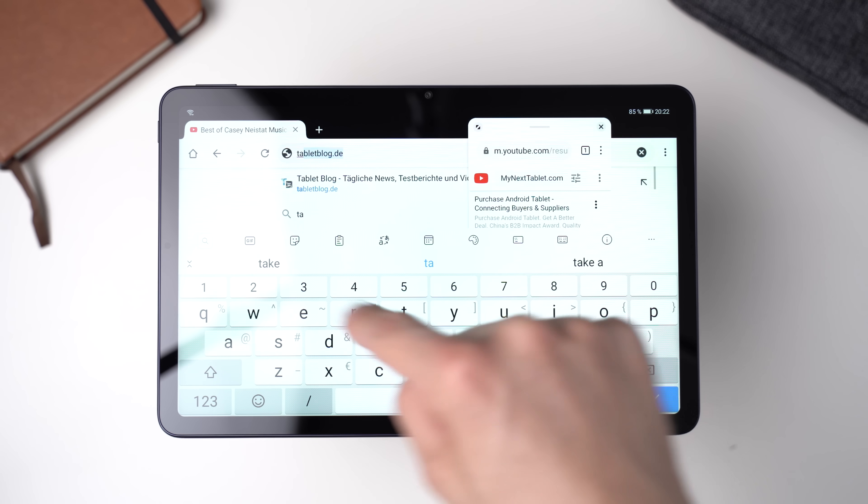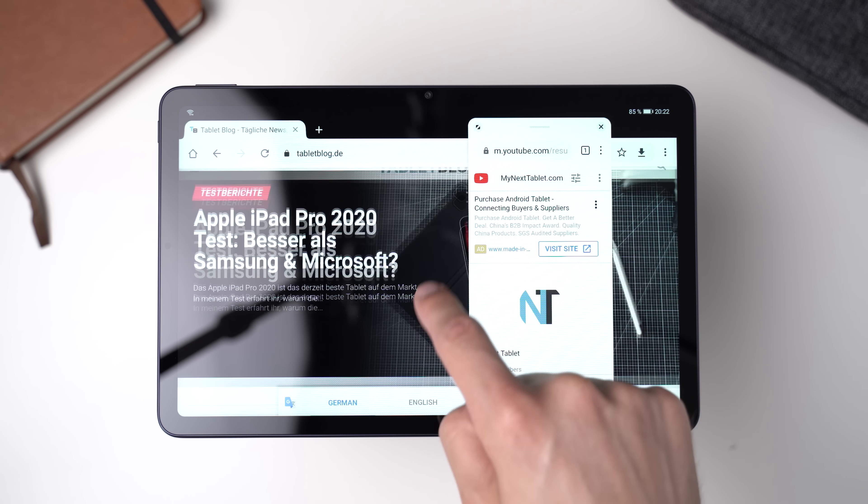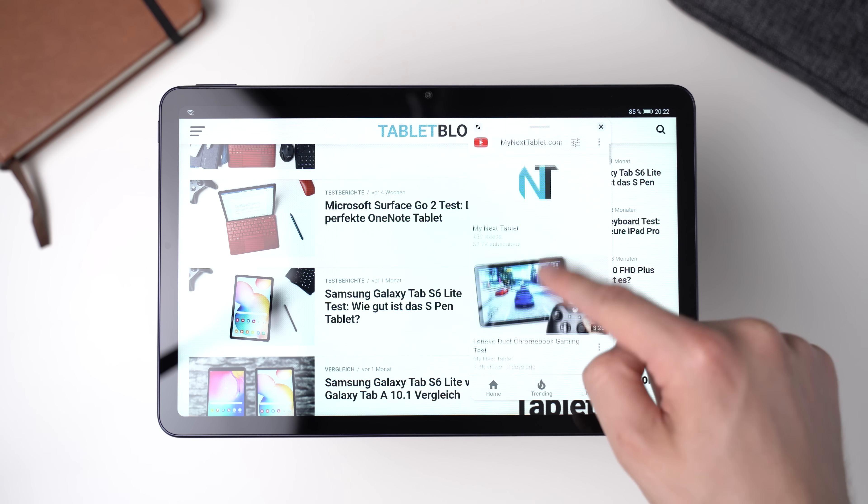For all other things the performance is fine too. I was able to surf the web in Google Chrome and edit photos in Adobe Lightroom without any issues. Multitasking works fine as well.